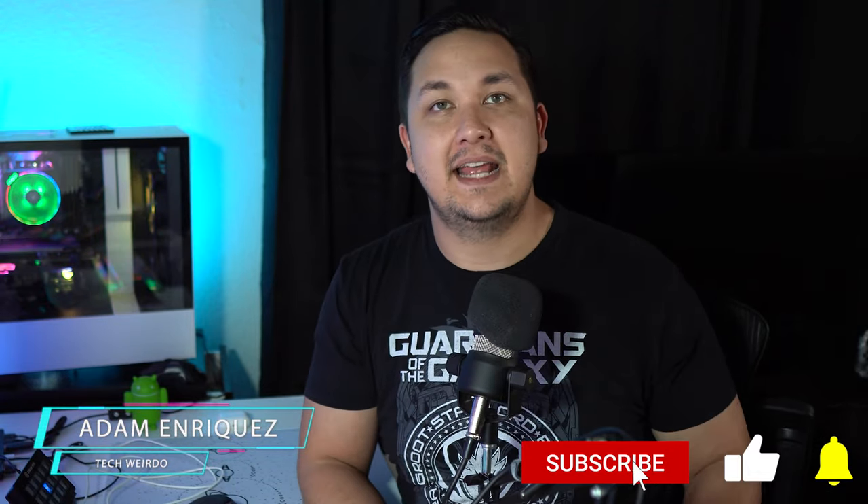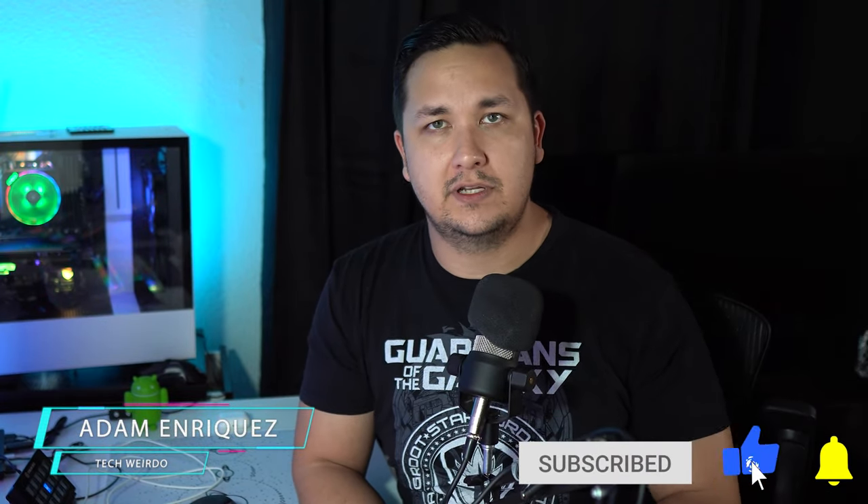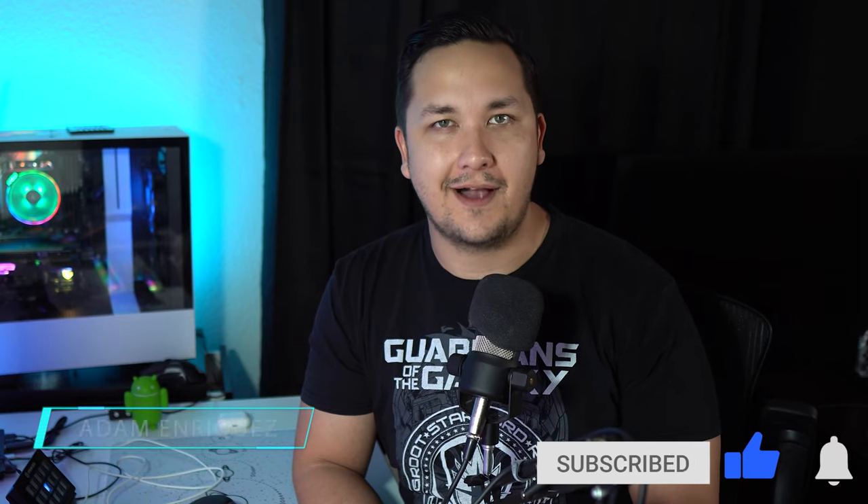Hey, what is up guys? Adam here, and today I'm going to be showing you how to stream off of your Nintendo Switch using the HD60S from Elgato.